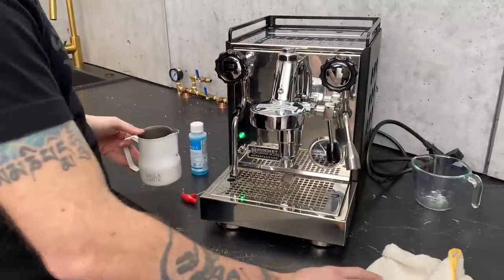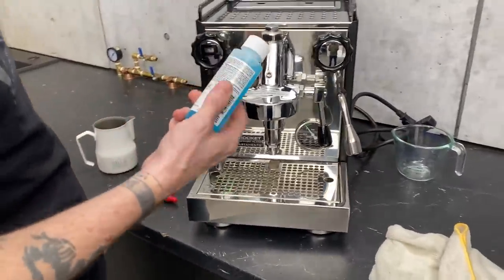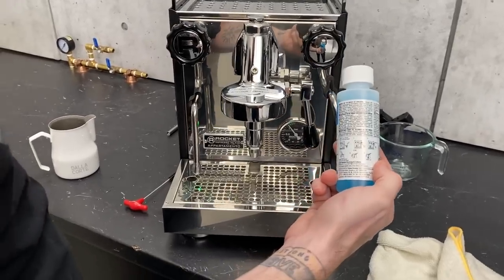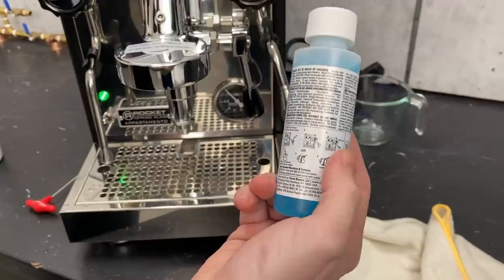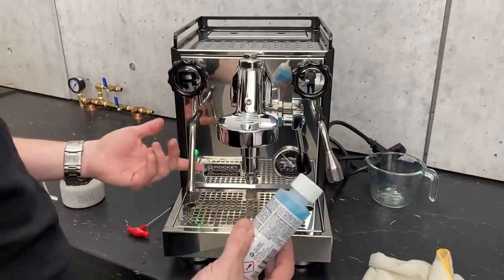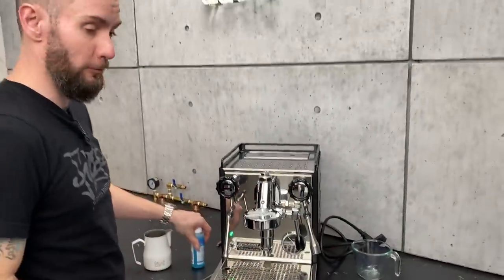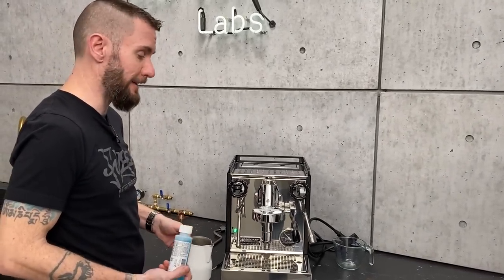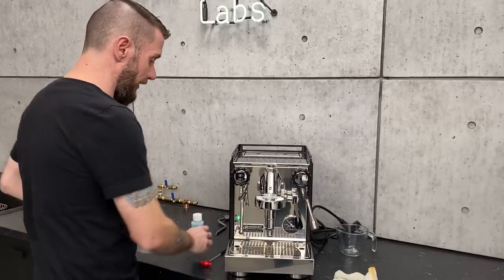Now if you're really caked on, you go to a product like the Rinza over there. The Rinza is great — it has instructions right on the back with little pictures showing you how to do it for all different types of machines. So if you steamed your milk and left it sitting for a day or two and it's really on there, you can do what I just showed you with the hot water method, but if you want it really, really clean, Rinza will get it done much quicker.